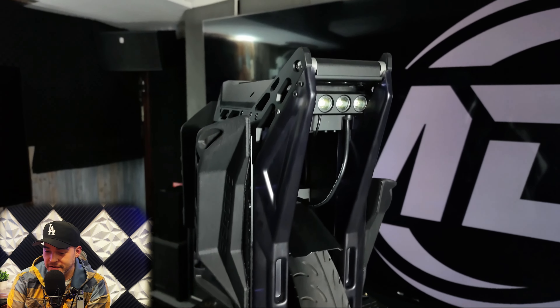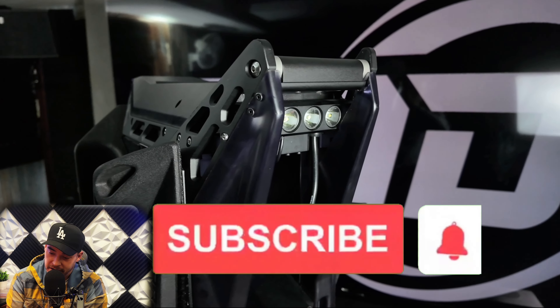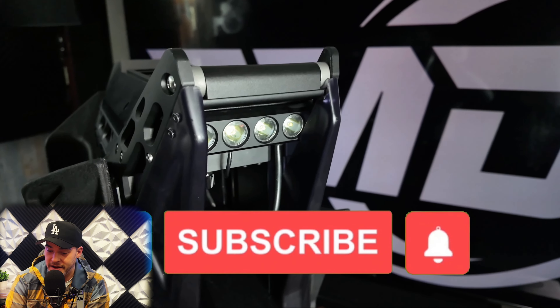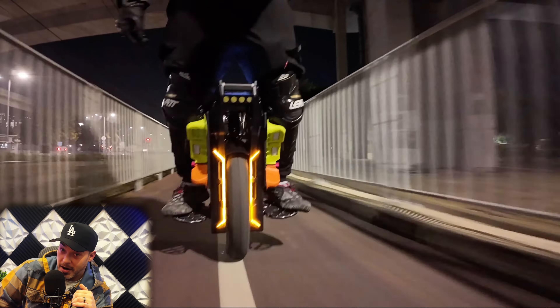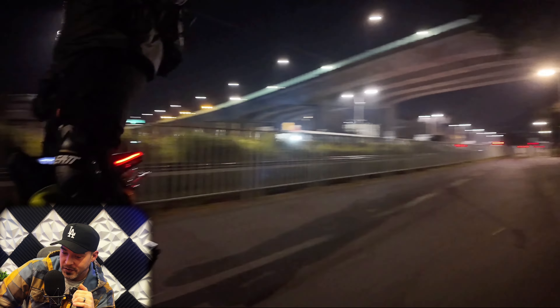Before we start, special introduction to HKEMD. It is a channel that shares information about electric mobility devices. If you don't want to miss out on the latest news, remember to subscribe and share their video. And subscribe to UC Vibes, too.